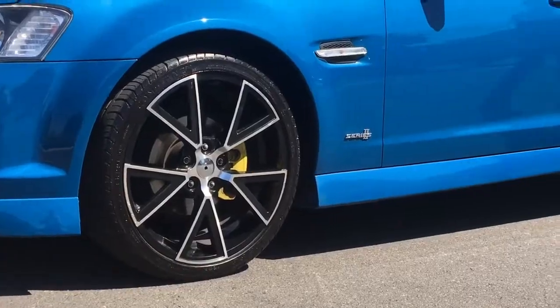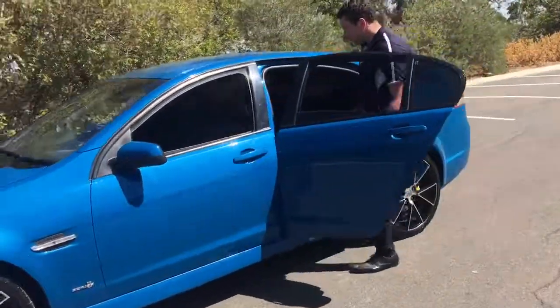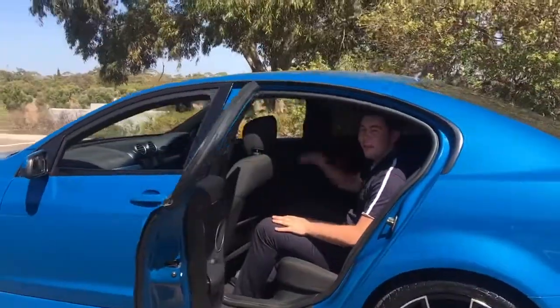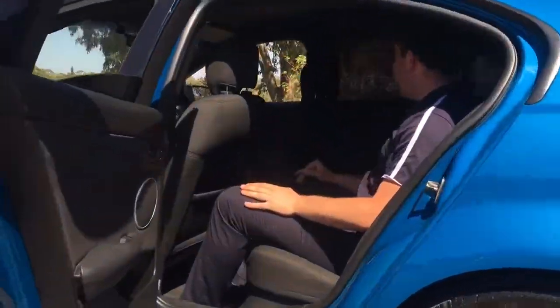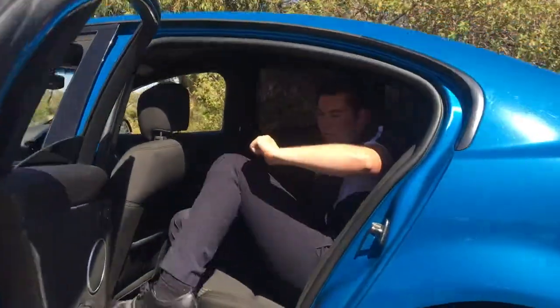For the SV6s as well, they're really quite roomy cars. I'm six foot and jumping in here I've got plenty of headroom, really comfortable to sit in. A big thing with the Holdens is that they've fixed the roof — there's no sagging, which is awesome.